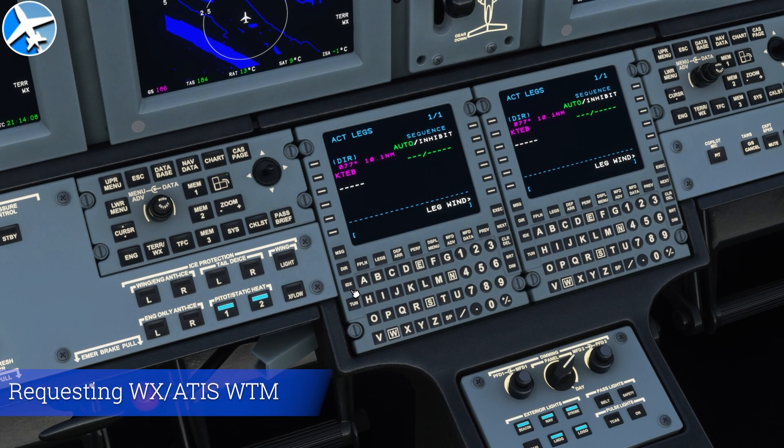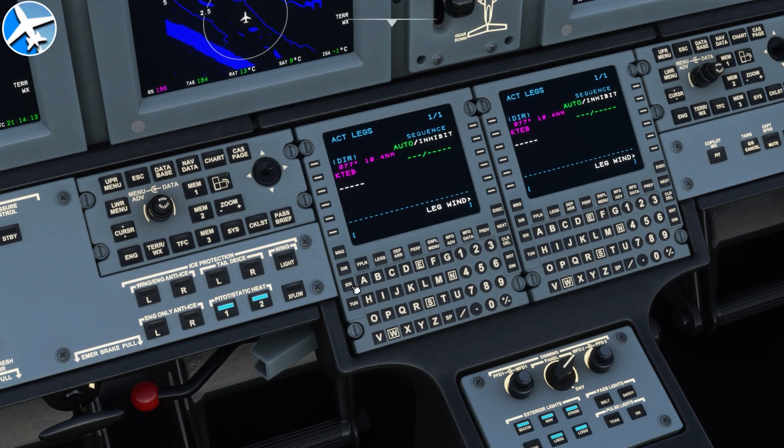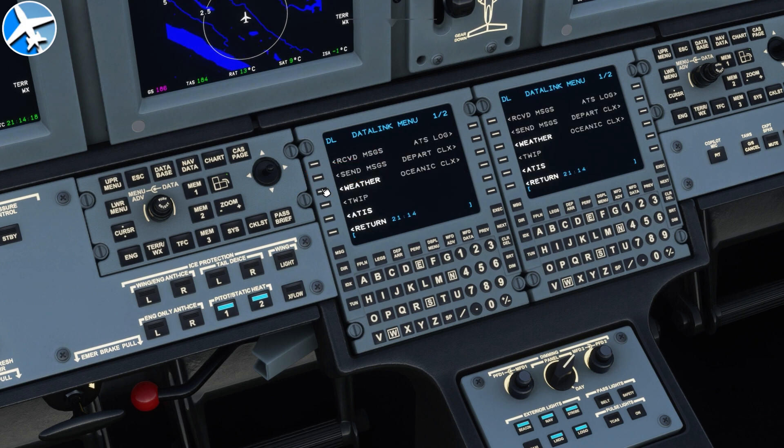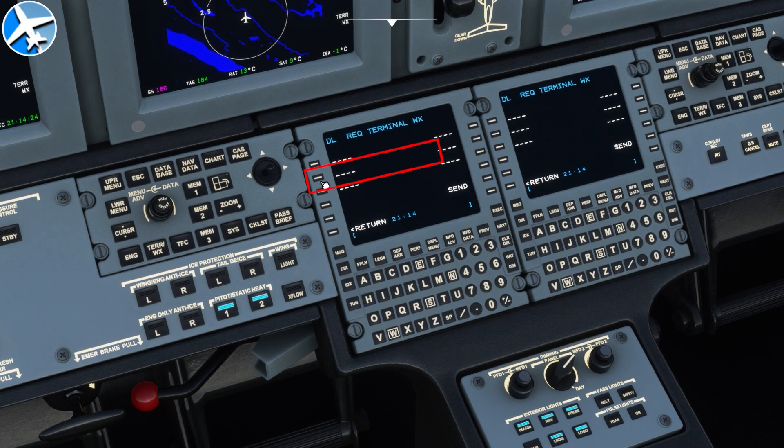Did you know you can request ATIS, METARs, and TAFs with the Working Title mod for the CJ-4? To do so, go to Index, then Data Link, then click Weather, then on the left side click Request. There are six blanks — you can type in six different airport identifiers and get weather for each. This is terminal weather, so this is going to be a METAR. Type in each location — I'm going to do Teterboro, Los Angeles, and Minneapolis-St. Paul. Then press Send.